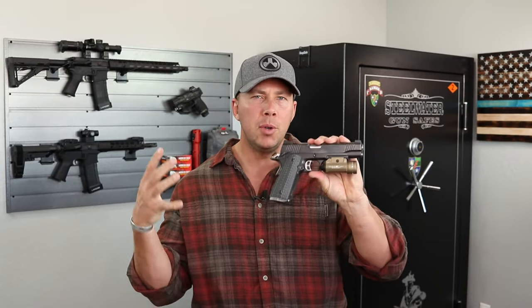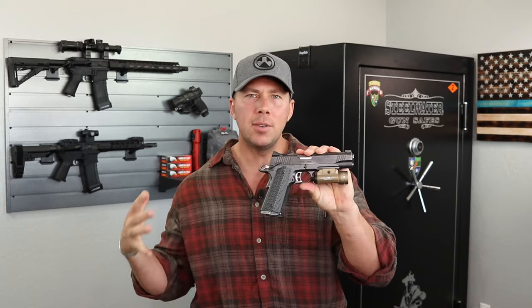Welcome everybody, welcome back. We're going to talk about this little beauty right here, my Kimber Tactical Entry 2.